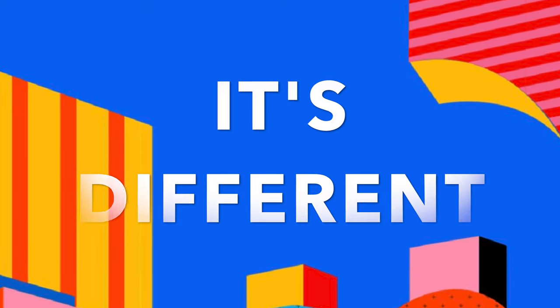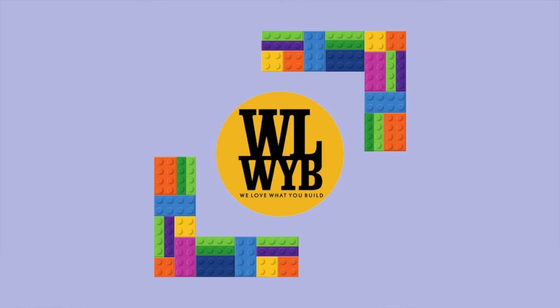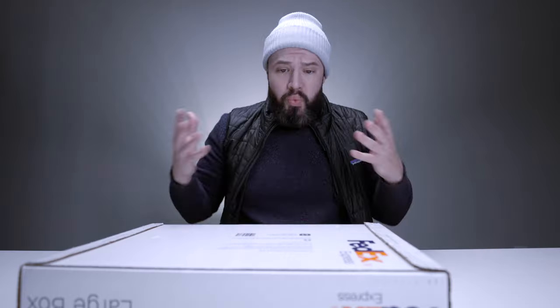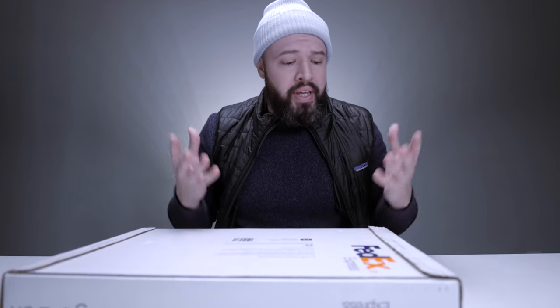How's it going everyone, Mark from Brick Foundation here. Today I've received quite a unique item. This is actually from a company called We Love What You Built, and they were lucky enough to reach out to me and ask me to unbox and review this item. First I want to say thank you for the opportunity — I cannot wait to see what's inside.